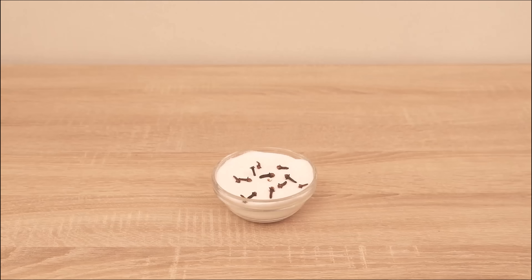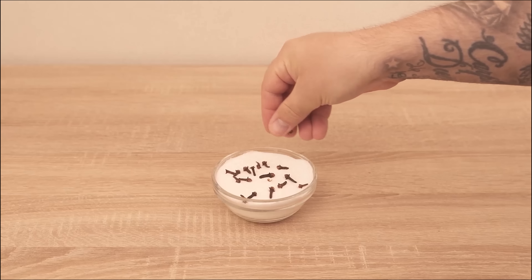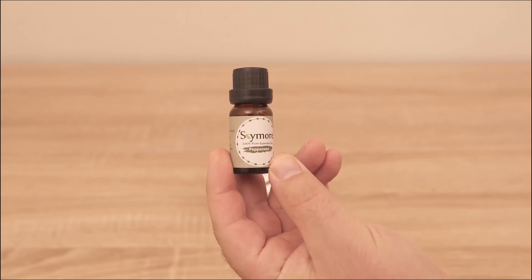And if you want something more you can add essential oils of your choice here. This way you can add another scent that you like.